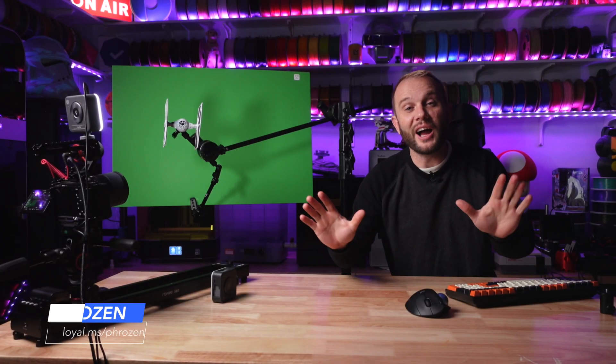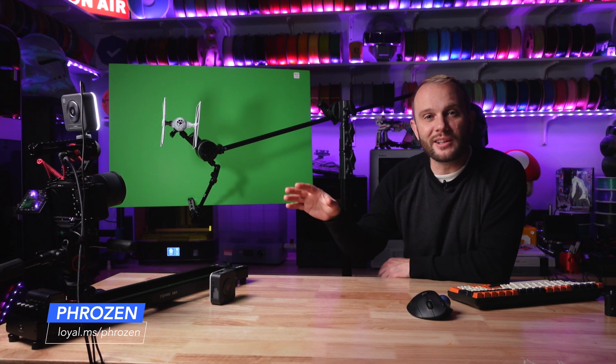What did you think? I told you I wasn't an expert — maybe gratuitous use of TIE Fighter screeching sounds. But anyway, it's a lot of fun. We get to literally 3D print whatever we want and then we get to play with it. I promise I'll get better and we're going to do a ton more fun things.